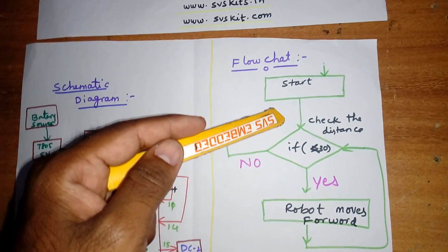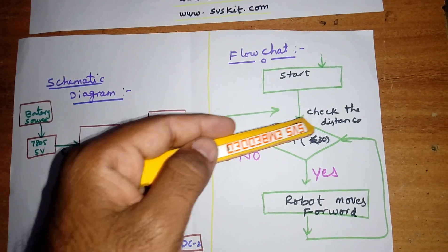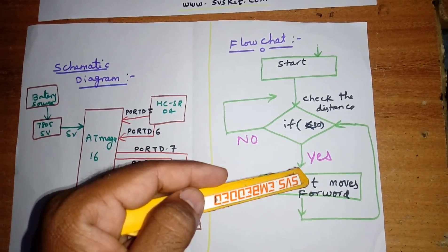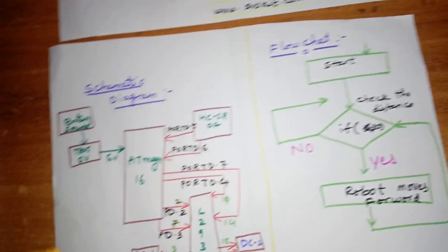This is the flowchart. It checks the distance — if the distance is above 30 centimeters, the robot will follow you. If it is below 30 centimeters, it will stop.